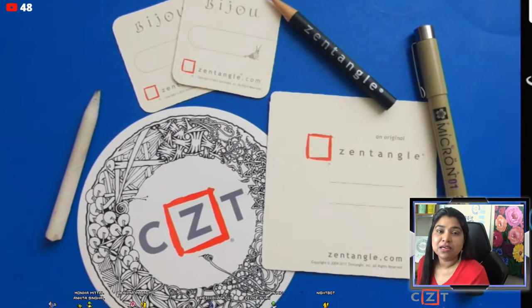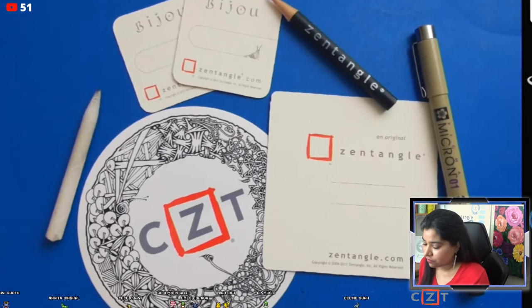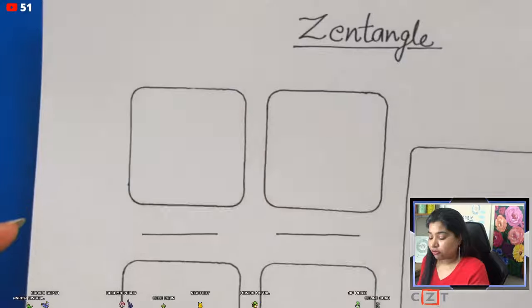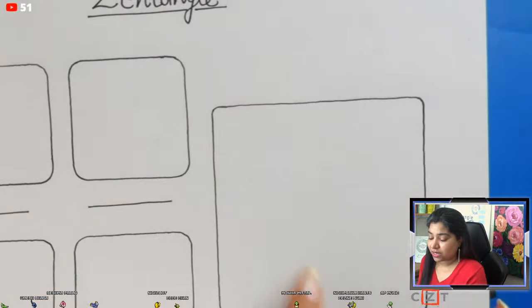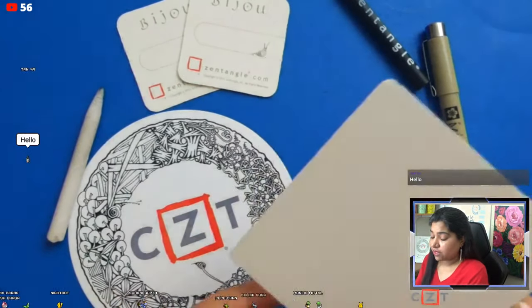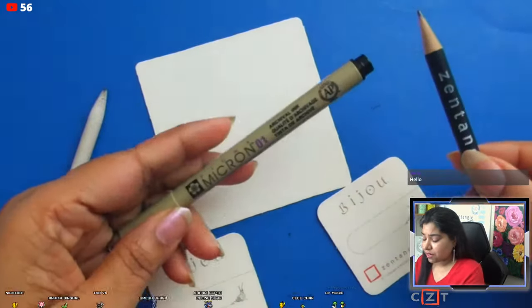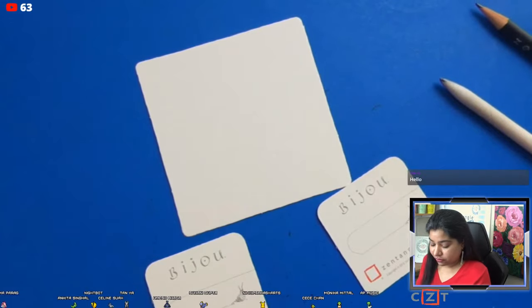Today we are going to draw one beautiful Zentangle tile based on the Valentine theme. We are going to have five Zentangle sessions based on the Valentine theme — this is the first of those five. We need a three-and-a-half inch square paper and a few two-inch square paper tiles. You can buy Zentangle tiles from Amazon or the Zentangle store, or cut your own. We also need a black marker pen, graphite pencil, and something for blending.